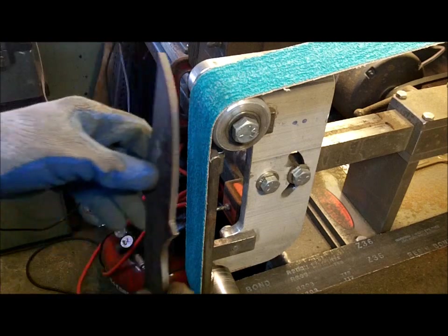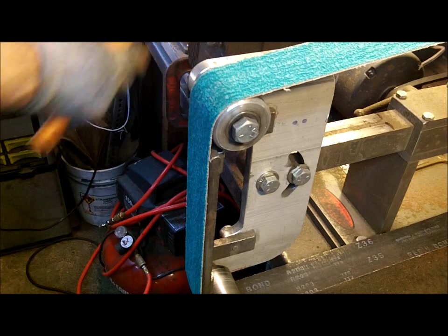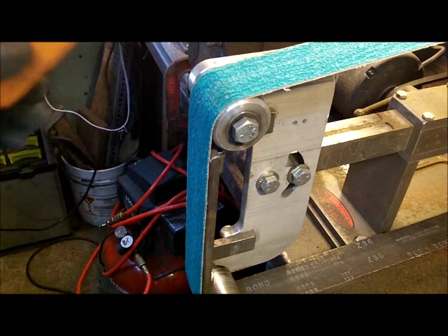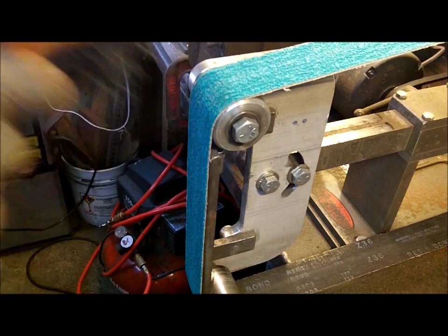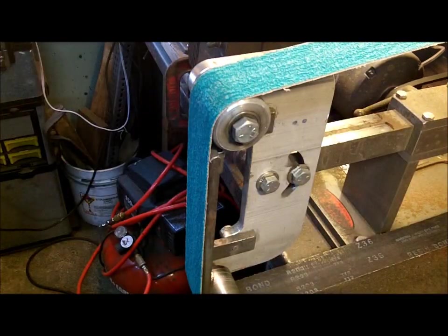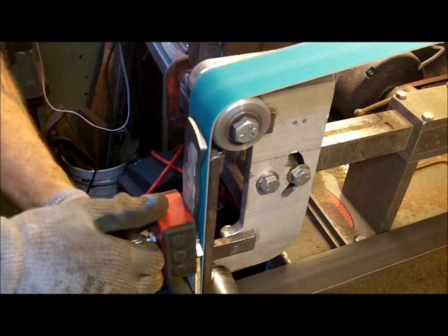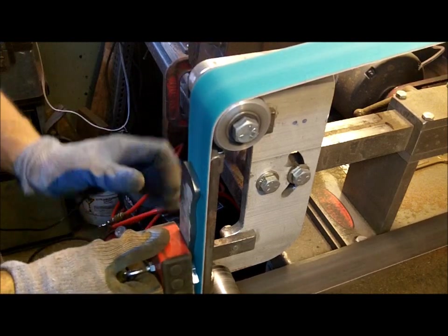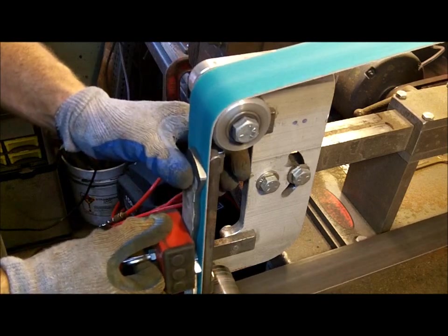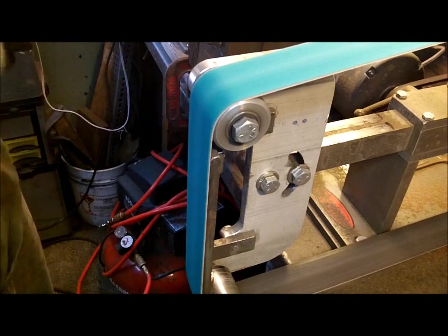So what I'm going to do now is I'm going to clean it up. I'll put this on low — don't really need an aggressive belt. I'm going to use a lower speed so it's not going to be that heavy. I just want to clean up the flat — just using a magnet to hold it. Clean all the junk off.